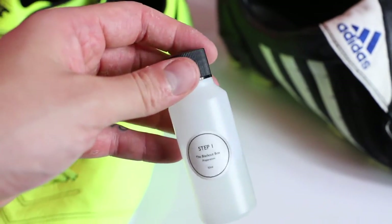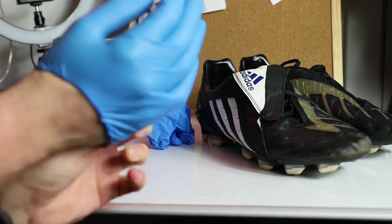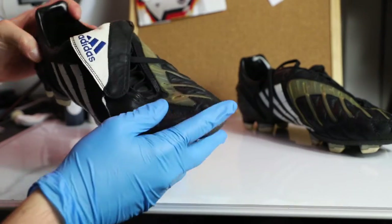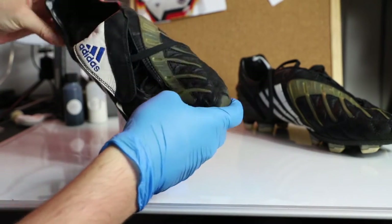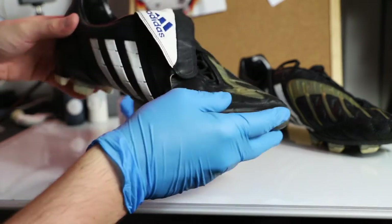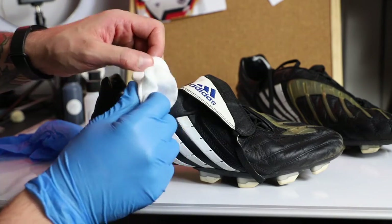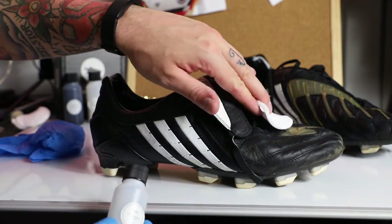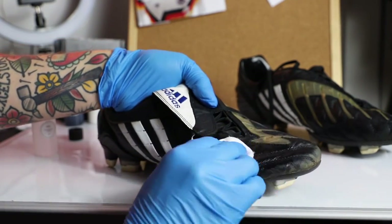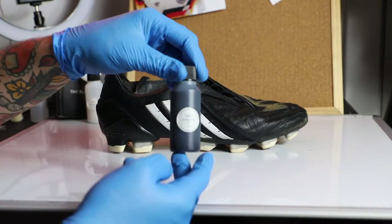Step one is the primer. What this does is take the top coat off. A lot of boots — whether leather, synthetic, or whatever — will have a waterproofing coating. This is a strong solvent that's going to strip it off. Make sure you're doing this in a well-ventilated area. Basically you take your little wool pads, put the solvent on there, give them a good scrub all over, then give them time to dry. This is going to make it so the dye can soak in properly.